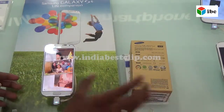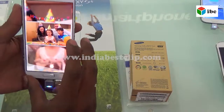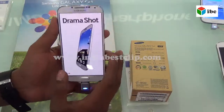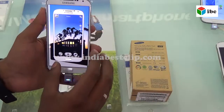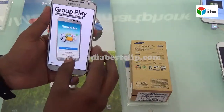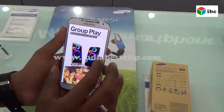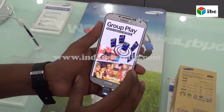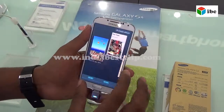This is a 4.7 inch display with a Super LED screen, running Android 4.2.2 Jelly Bean, with 2GB RAM, 16GB internal storage, up to 64GB expandable storage, and a special feature called Smart Screen.